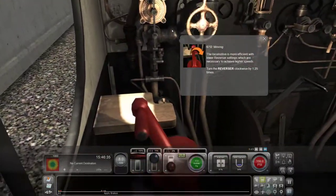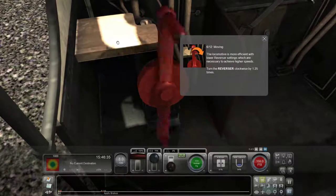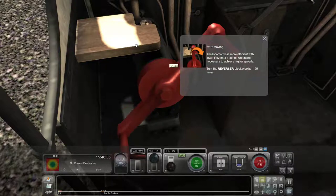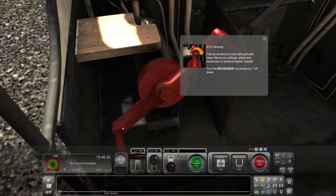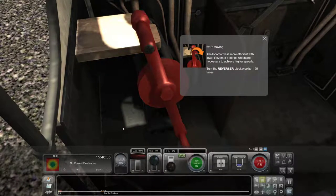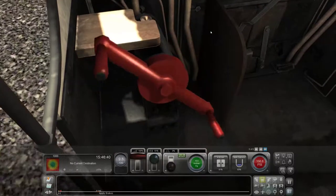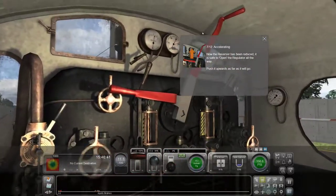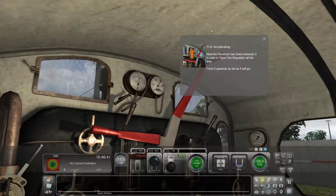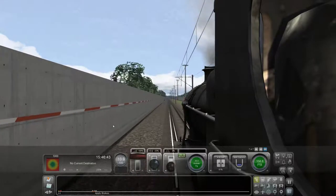Alright, so apparently I had the train brake still on. We're finishing with lower reverser settings, which are necessary — increase the setting clockwise. Now the reverser has been reduced, it's safe to open the regulator all the way. Alright, I think we have that up all the way.